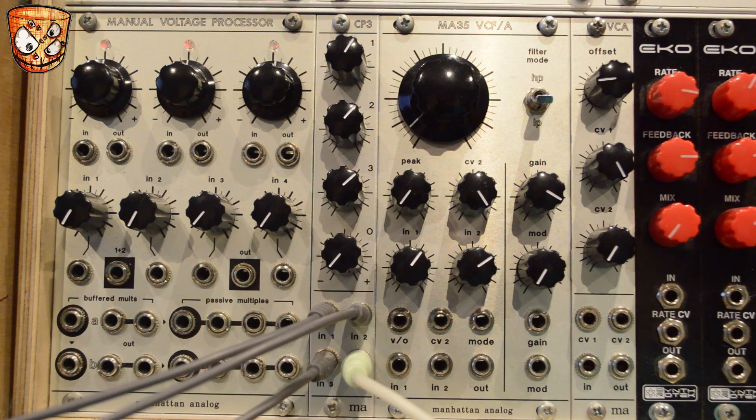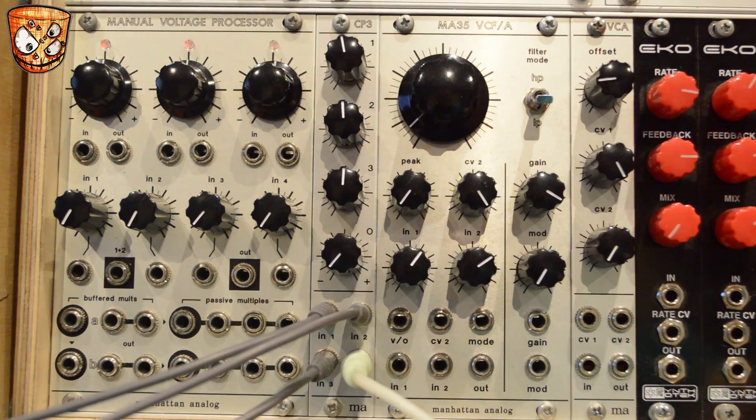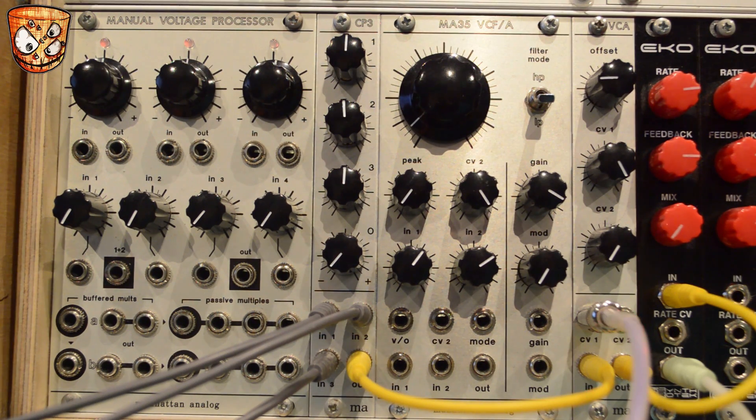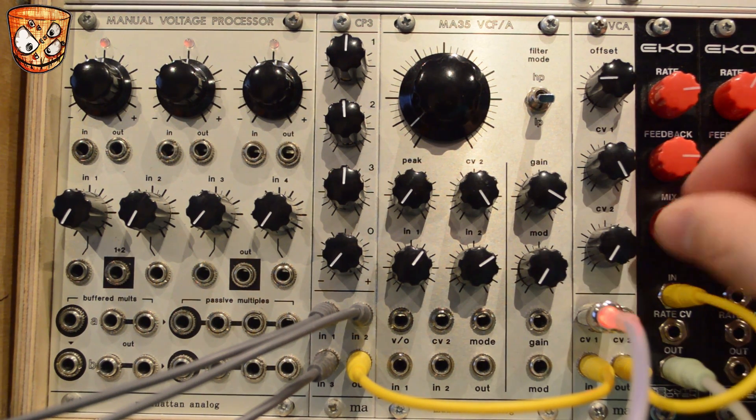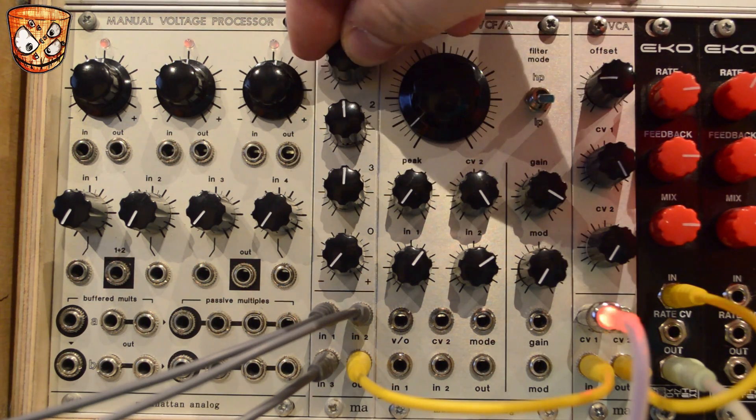Since the mixer can do clean and distorted really well, I'll show how you can play with the levels live within a patch to take advantage of both sounds. I've got the mixer going out into a Manhattan Analog VCA, then a lo-fi delay from the Synthotec Echo after the VCA. The mixer works great with effects or in a feedback patch — play around with each level and you'll hear how certain notes can be driven, which then affects the delay tone.